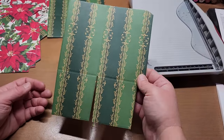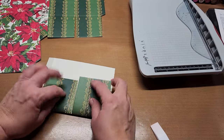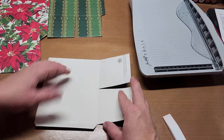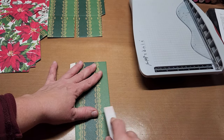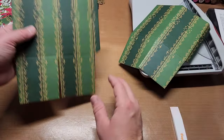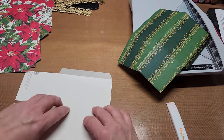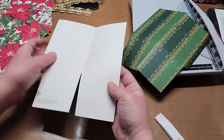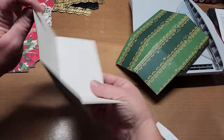Fold and crease all your score lines on all pieces. Creasing is a really big deal — especially on the top, where it's critical to burnish all your folds if you want the perfume pop-up style. For the bottom pieces, fold the tab and the two bottom flaps, making sure they're nice and creased. The two bottom pieces are done.